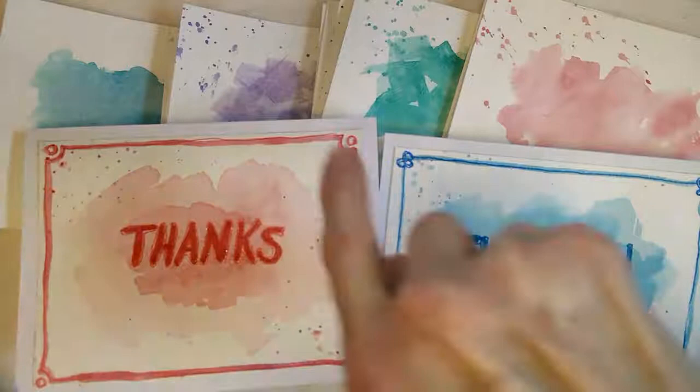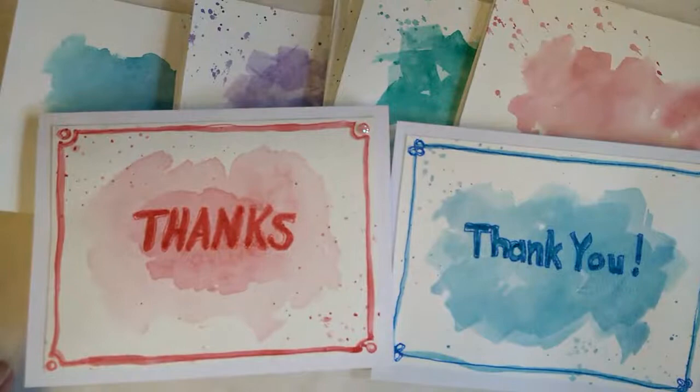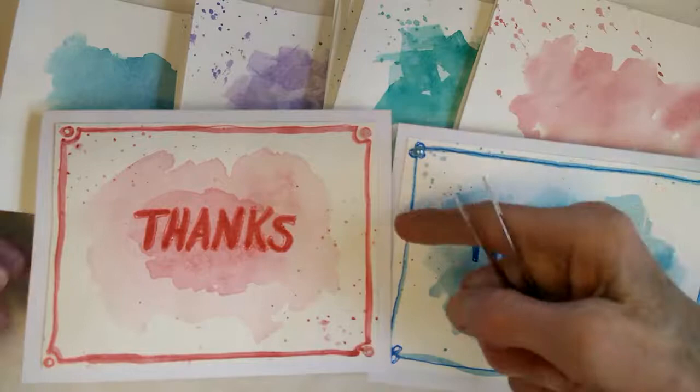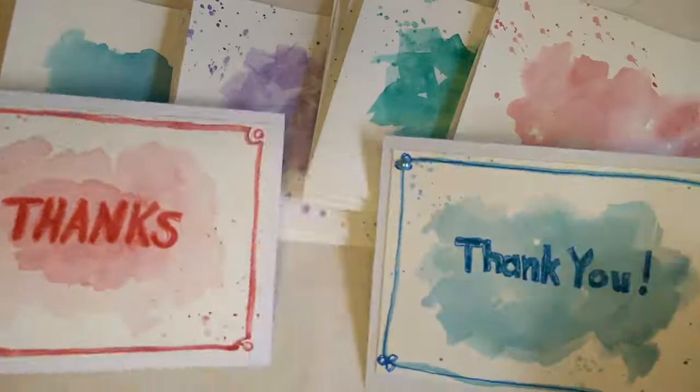Then I went around with my sparkle gel pen, then I put a border around the edge to finish it off. If I wanted to make it even a little bit fancier, I could add some little gems or pearls in the corners for a little finishing touch. Then I attached the card to a base and my card was finished.